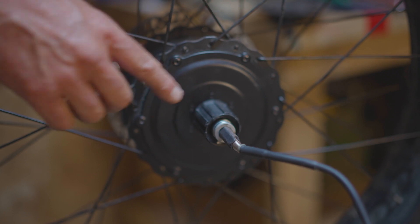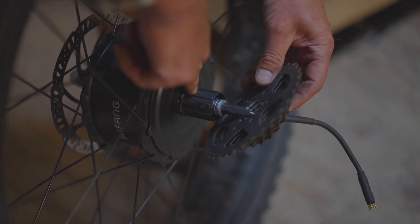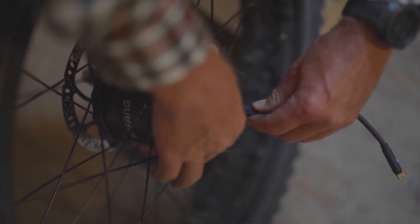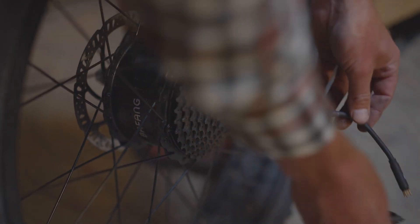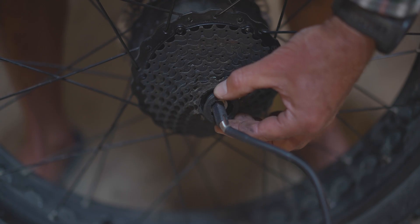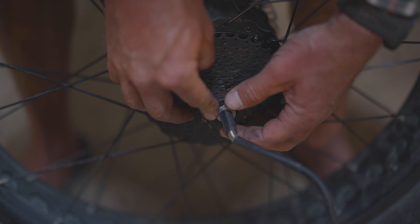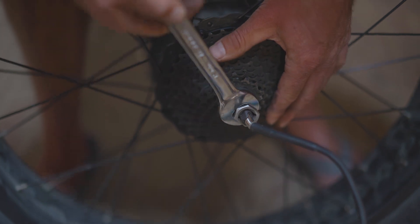Next step is to reinstall the cassette, lining up the larger spacer on the freehub body with the larger space on the cassette. Slide the cassette on lining up the wide slots, and then the remaining cogs in the same configuration. Then the last piece is the lock ring, which we can start by hand and tighten down with the freewheel tightening tool.